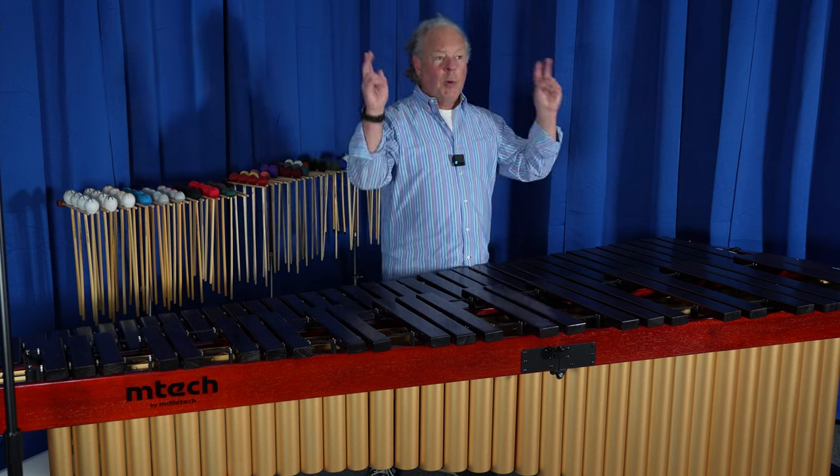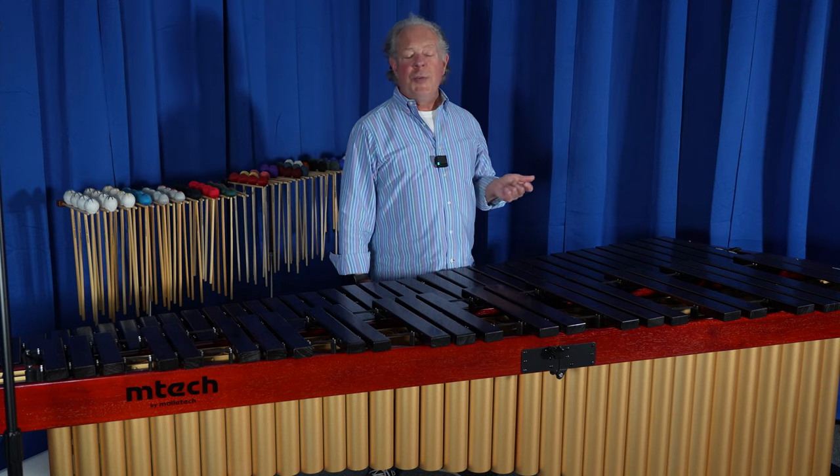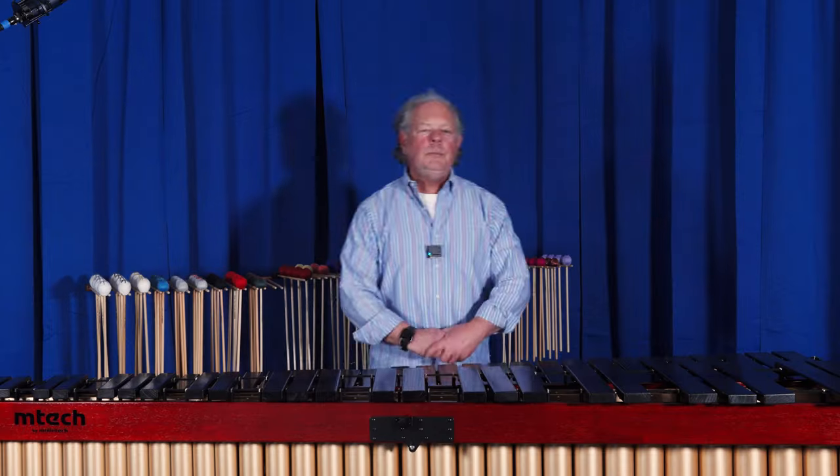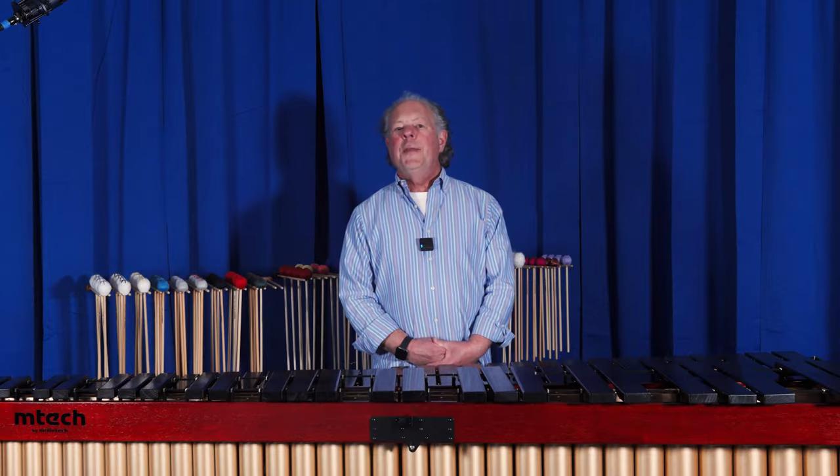On the Mtechs, the bottom five notes — the pot from C to G — are all tunable. These are not tunable on other instruments in this range, and there's no other instrument that I'm aware of that has tunable resonators at this price point. That's another reason why the Mtech instruments are in a category all by themselves.